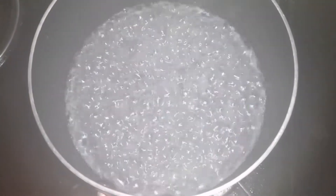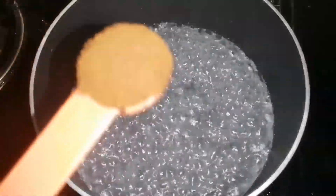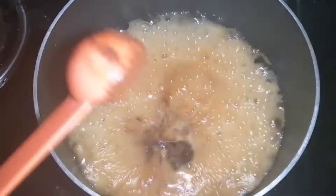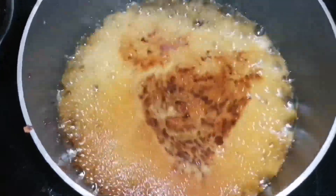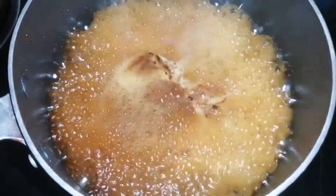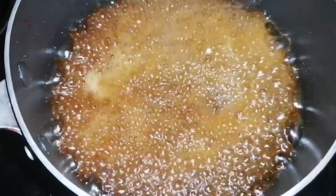The first step is to add coffee. I am using a brown coffee powder — 1 cup of coffee. If you taste the coffee, I will add a little sugar.